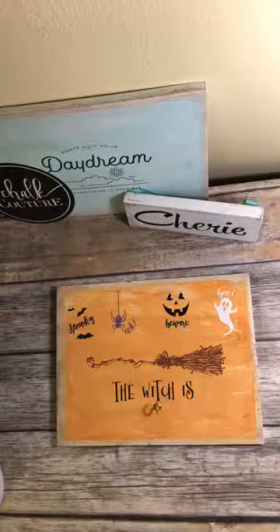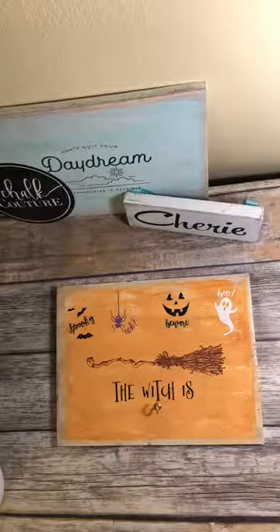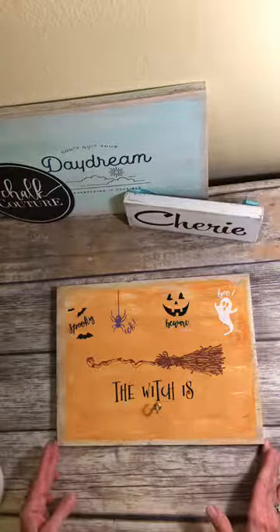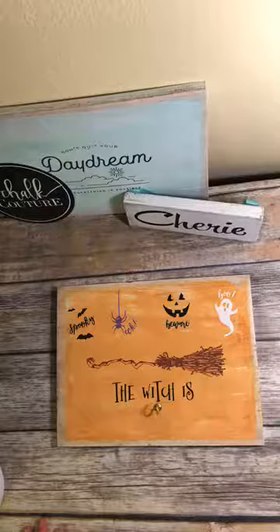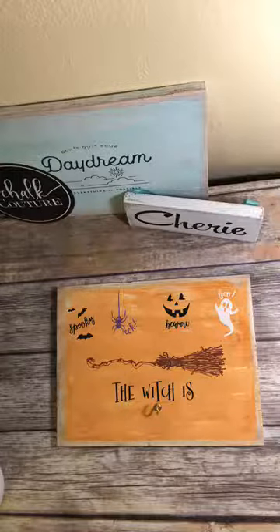Anyway, thanks for watching. I'm going to get these lives down yet. I think next week I'm going to try and do a live on our September Chalk Couture of the month, which is No Drama Llama. So anyway, see you later. Thanks for stopping by. Bye!